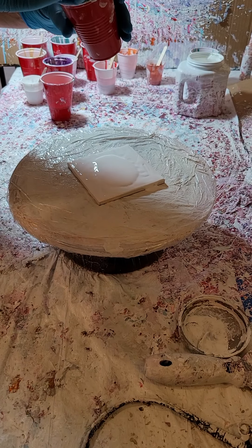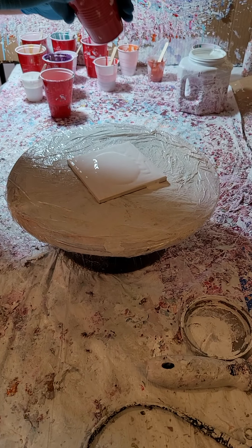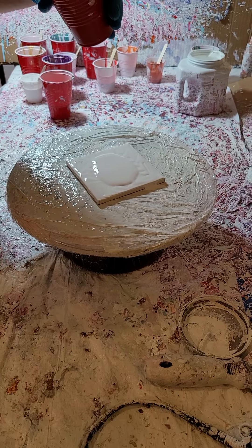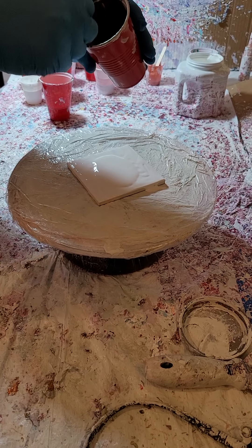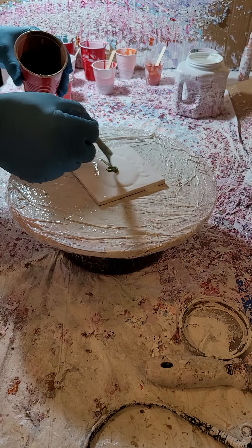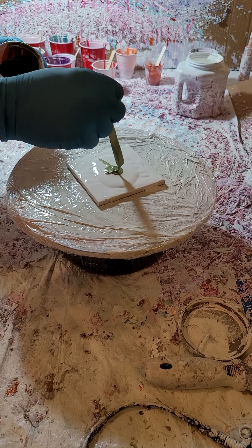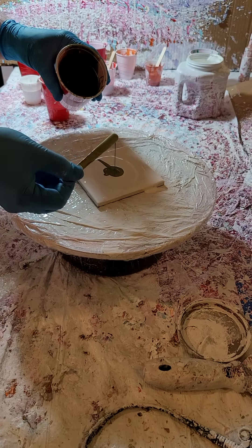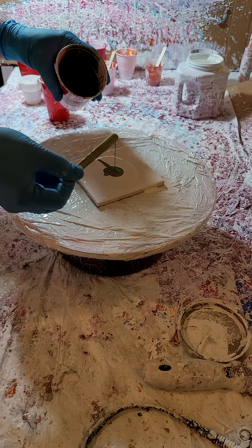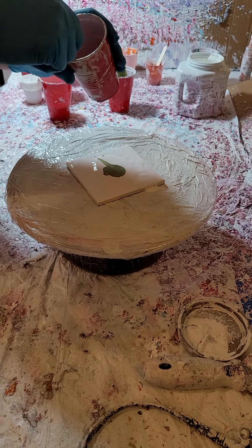I tried to tell myself I wasn't going to do this, but I've got two coasters over on my drawing table right now. I already see I've got this feeling going, so I'm going to try and make four of them, even though some people tell me don't make them the same. But from selling, a lot of times people want four that match, so I'm going to try to get four of them to kind of feel the same.